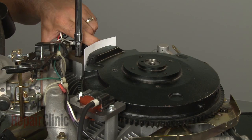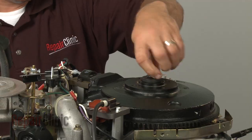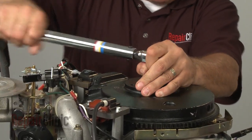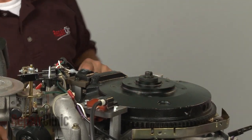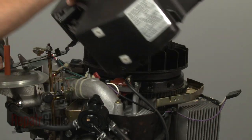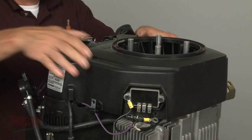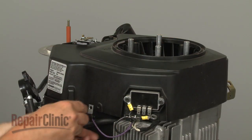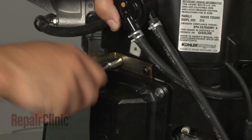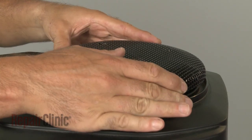Repeat the process for the second coil. Re-insert the retaining bolt and washer, then torque the bolt to manufacturer's specifications. Replace the flywheel fan and spacers. Reposition the blower housing and secure it with the mounting screws. Align the support ring, then reposition the grass shield and secure the bolts.